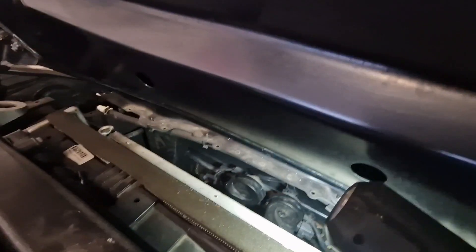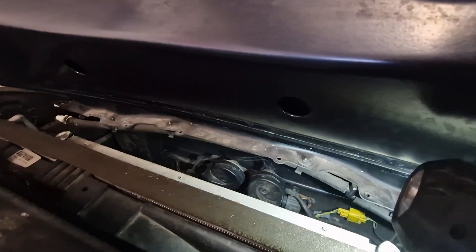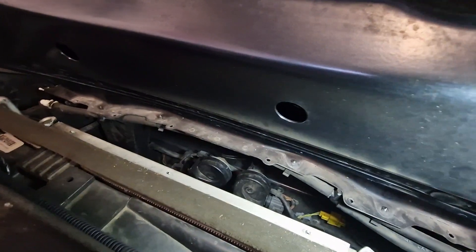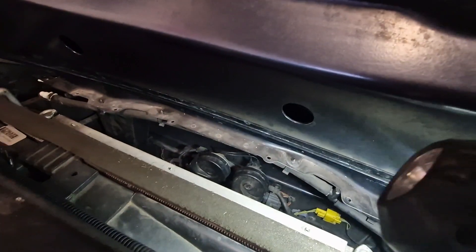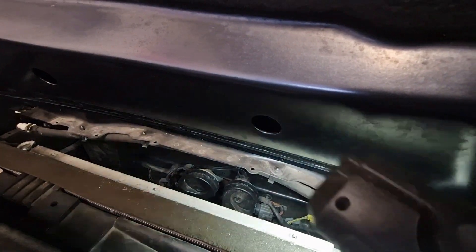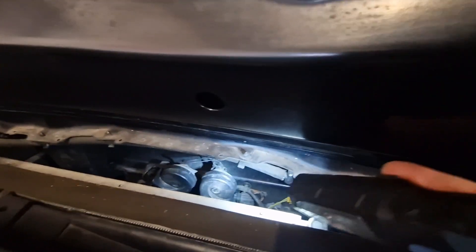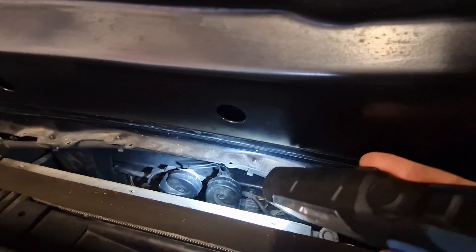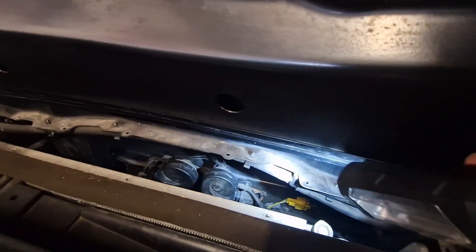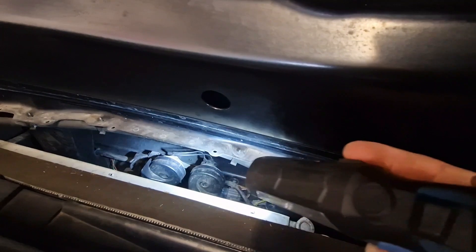Yes we can - look, there they are! Now whether I can get to them and get to the connectors is another question. I might need to take them off to test them. Could be a bit fiddly getting your hands in there but I'll give it a go. It could just be a bad connection or something. It certainly doesn't sound like a Jaguar horn should - I think it should be much louder and a different tone, so I've got a feeling one of them is off.